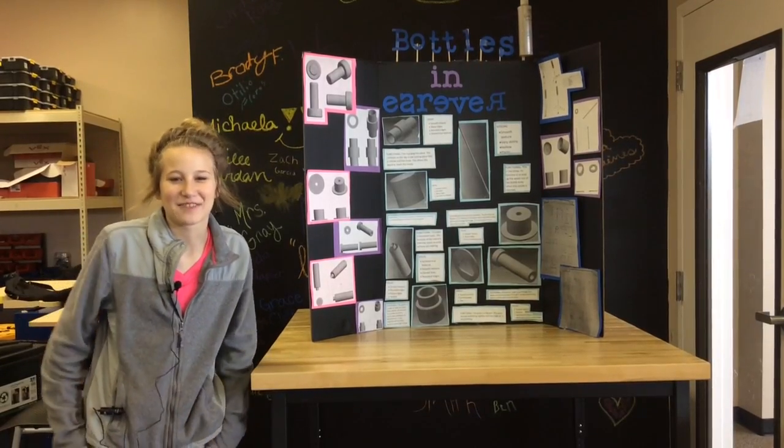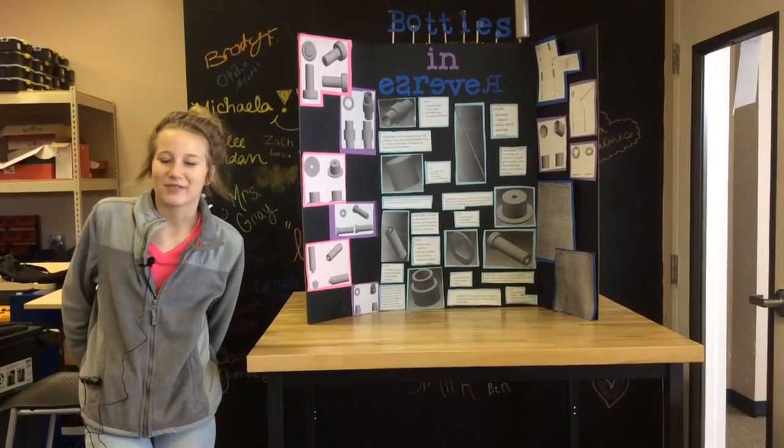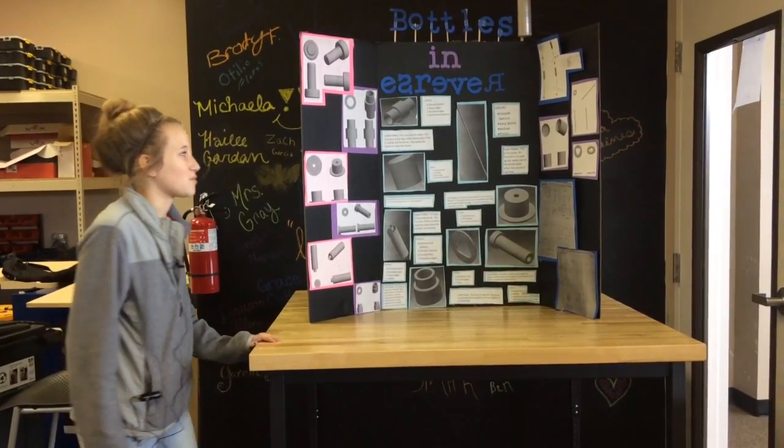Hi, my name is Cynthia Haynes. I'm a Gallows County High School student and also I Lead Academy. My career pathway is informatics. Here I'm going to explain my reverse engineering project, Bottles in Reverse.